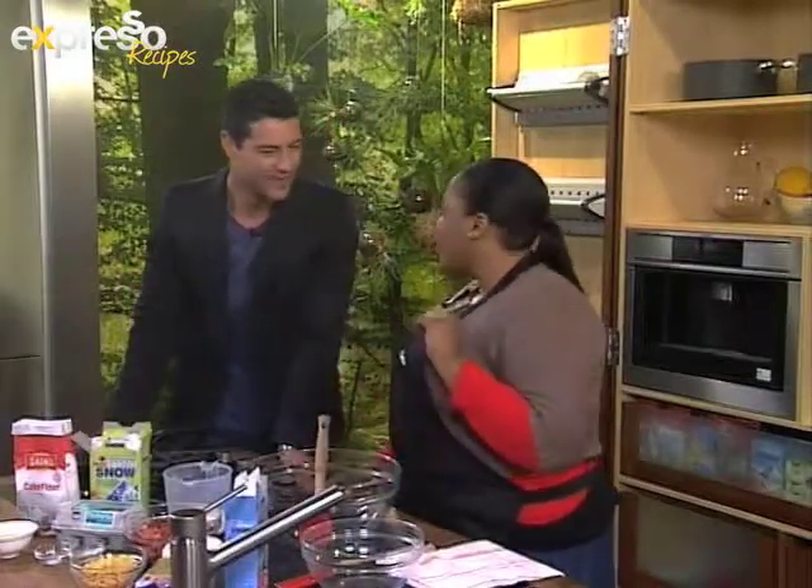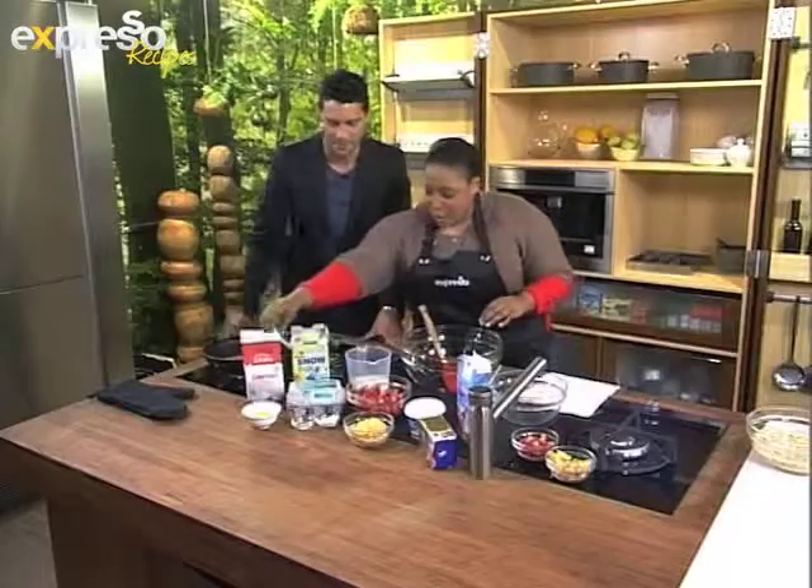We're making strawberry crumpets with a delicious honeycomb topping — something different for breakfast. It's going to be good. Can't wait. Okay, let's start.